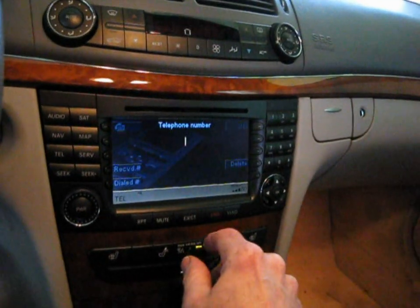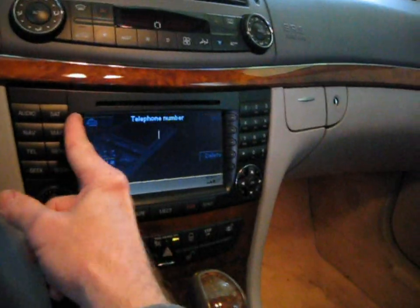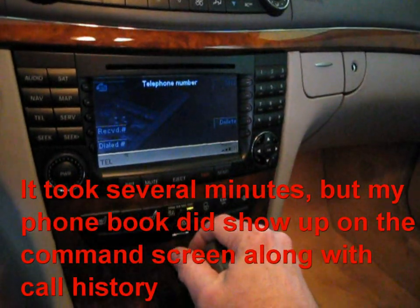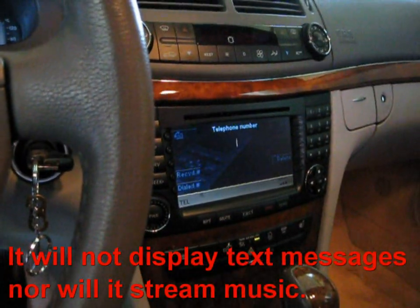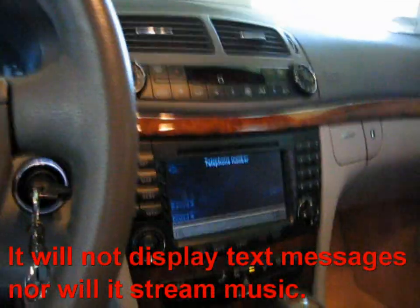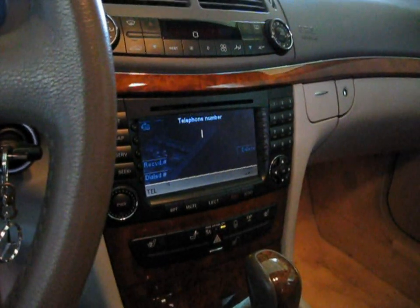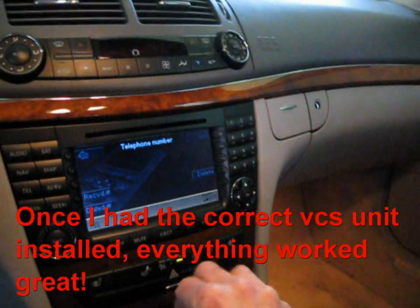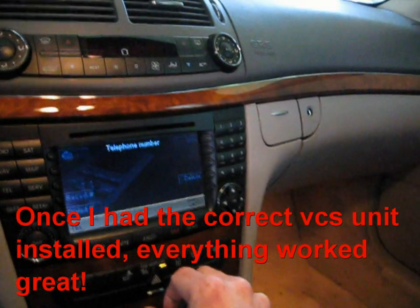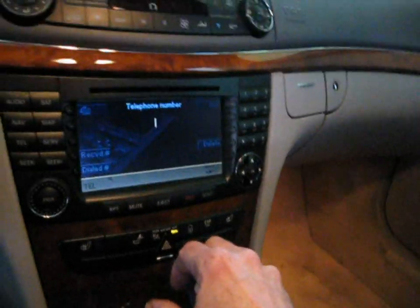One thing it's supposed to do is download the phone book, but with newer phones you can't expect that to happen. It prompted to allow access to contacts but nothing happened. I don't have the microphone hooked up yet, but after that I'll be able to test it out and actually make a phone call through the car.